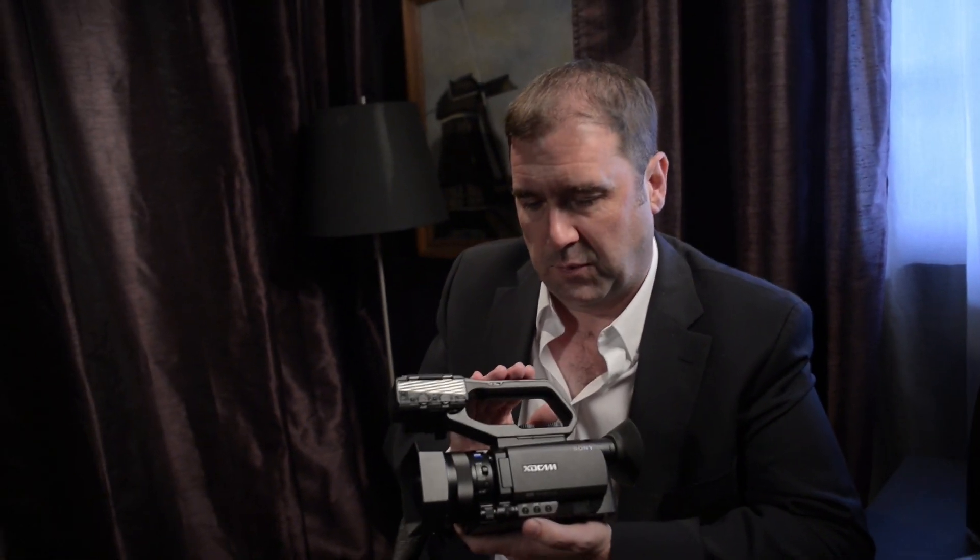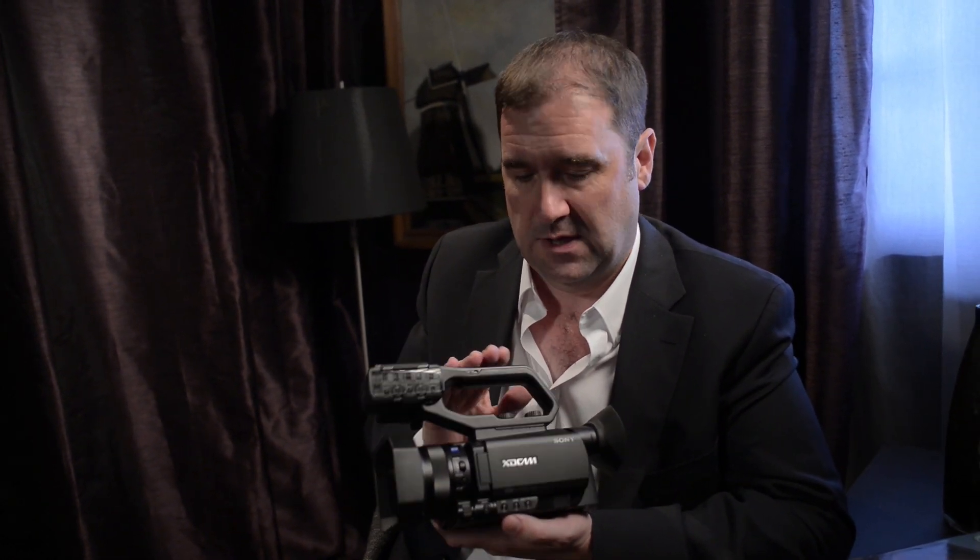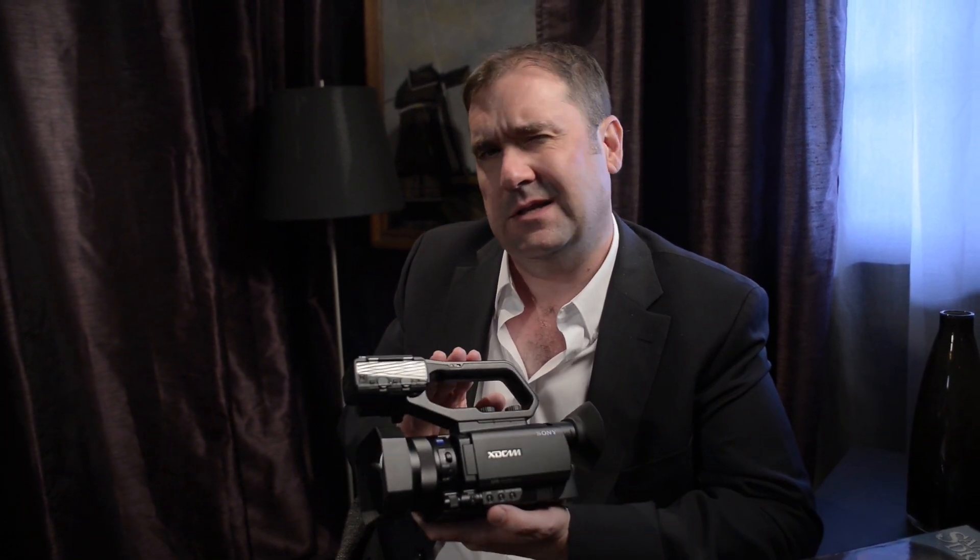Other points to note: HD-SDI, HDMI — really useful interfaces. It's got an OLED viewfinder and an MI shoe so you can connect a UWP-D microphone and have power and signal through that. It's really light and comfortable to use, so ergonomically it's very good over a long duration. It's got a whole heap of other professional features — have a look at our website for those. Speak to your Sony specialist dealer if you need any more information.